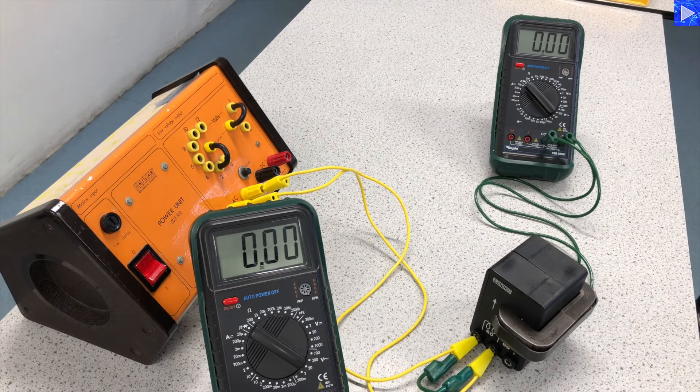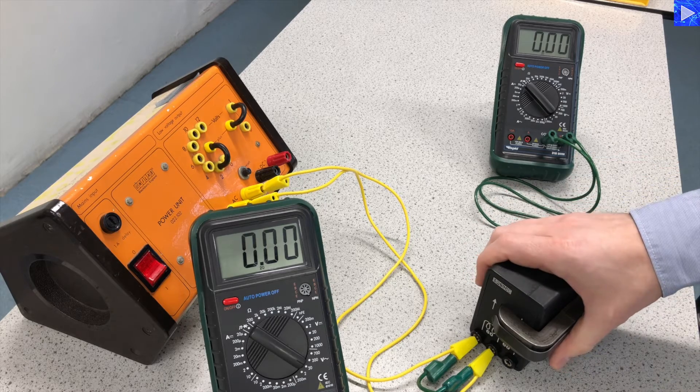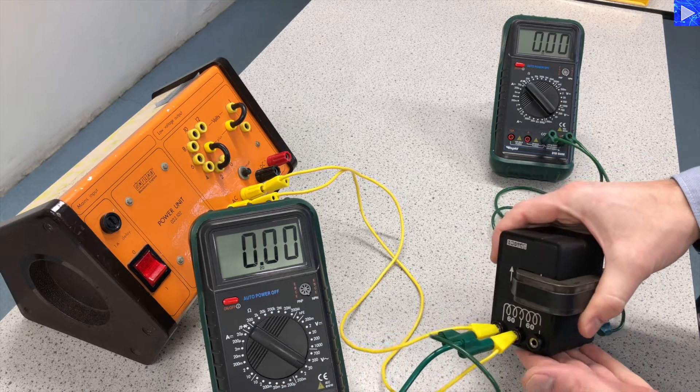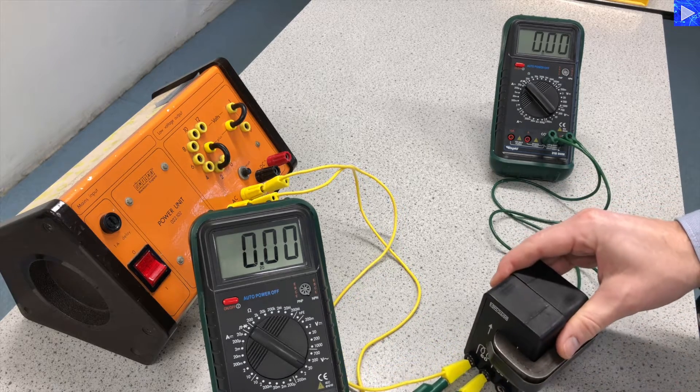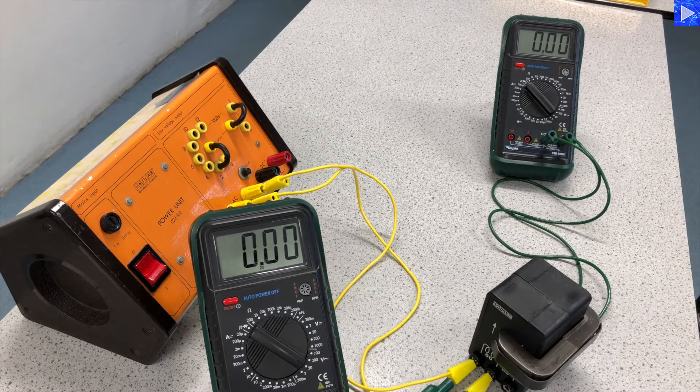Hello, this is a video to investigate Transformers. I'm going to collect some data so that we can investigate and compare the turns ratio for Transformers and the voltage ratio for Transformers.